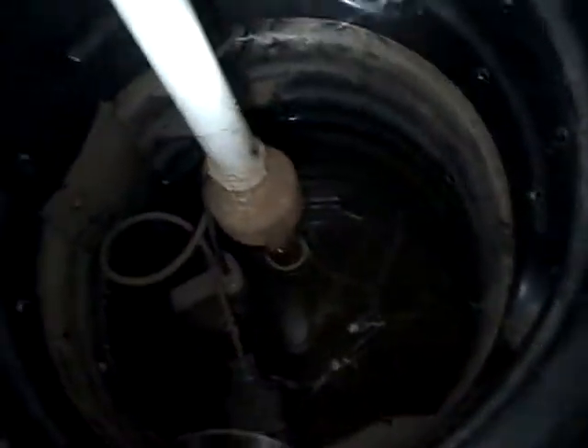First of all, you notice there's gravel all around the sump pump. This is a sump pump housing. Some people actually use a bucket, but this is a housing built specifically for it. Notice how it has perforated holes, and typically this is set in the lowest place in the crawl space.